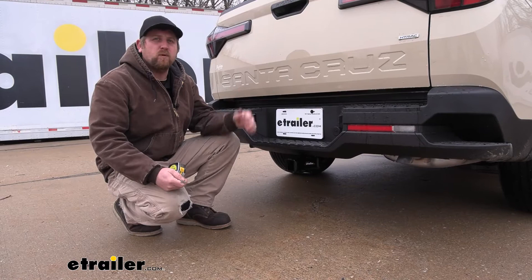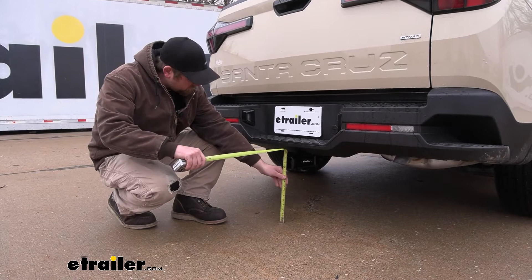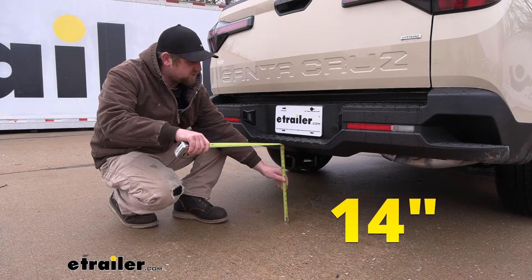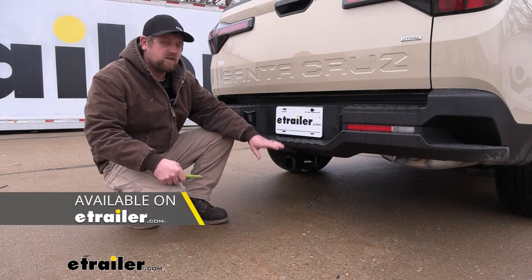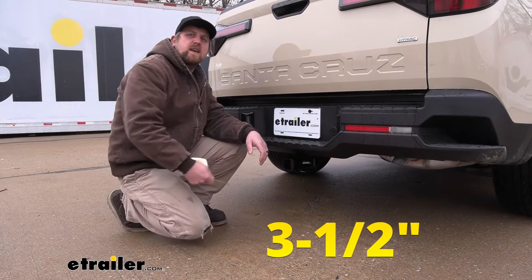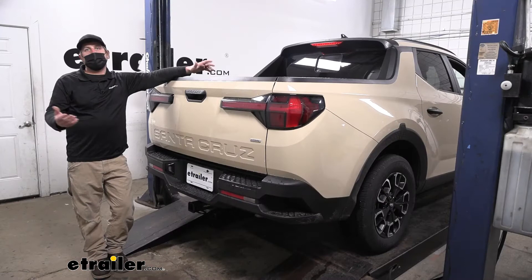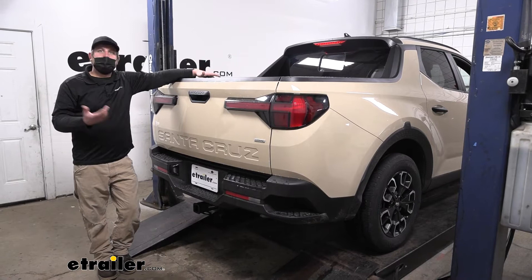I went ahead and pulled outside to get on some flat ground so we can give you accurate measurements. From the ground to the top inside edge of the receiver tube opening is right at about 14 inches, so if you're pulling a trailer you'll likely need a ball mount with a slight rise in the shank. From the center of the hitch pin hole to the edge of the rear bumper is about 3.5 inches — that helps figure out if folding accessories can be stored upright without contacting the back of your vehicle.